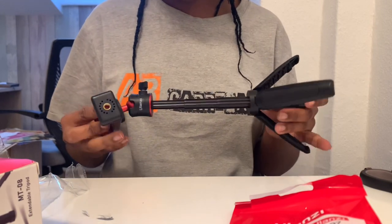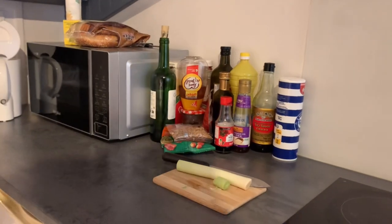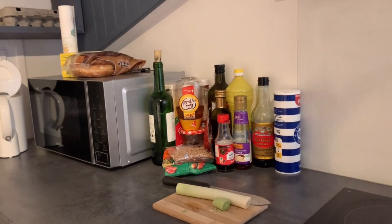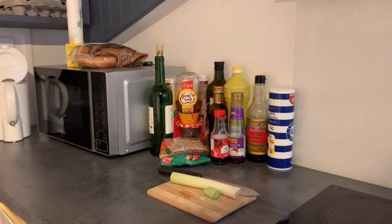I will be buying a full-length tripod when I get more money. So this is my kitchen setup — this is where I film a lot of the cutting processes for my meals, and this is how I used to do that when I did not have a tripod.